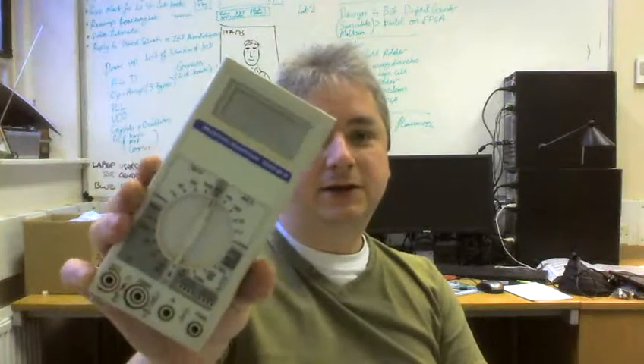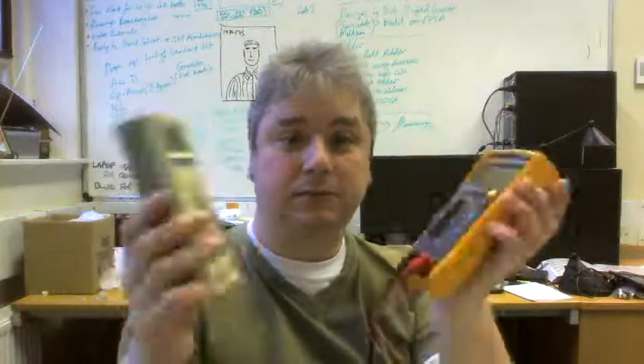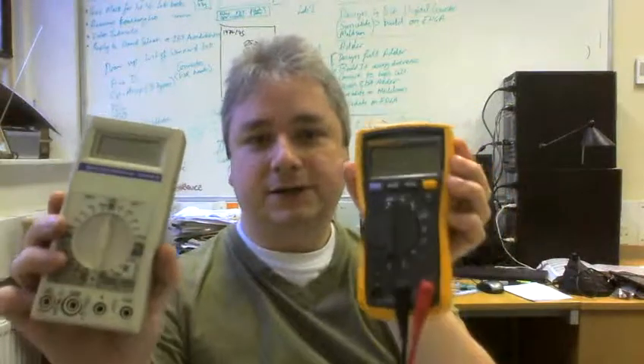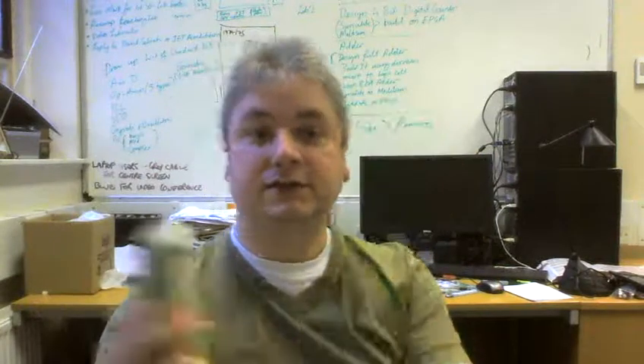This second meter does more or less the same functions, except instead of measuring frequency and capacitance, it can measure transistor gain — HFE of transistors. Not all multimeters measure the same things. Some can measure capacitance and frequency, others can measure transistor gain, and some out there can measure inductance and temperature as well.